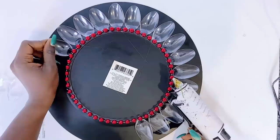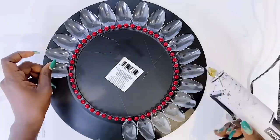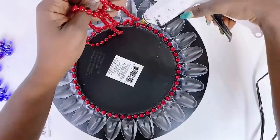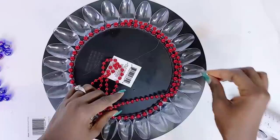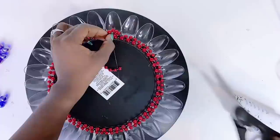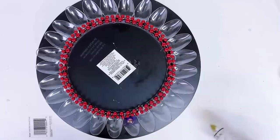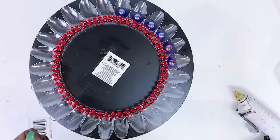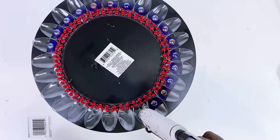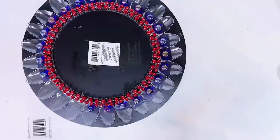Don't worry about the webs created by the hot glue - I usually use a hand dryer or blow dryer set on high to blow dry the webs away, and that works like a charm every time. I then went ahead to add a second layer of beads - these are much smaller than the first - around the charger plate to add extra flair and also to cover the base of the spoon heads to make it look neat and tidy. Next I will be using some marbles on the face of the spoons to add flair - it gives a flower vibe. There are 25 spoon heads and I'll be using 25 marbles.